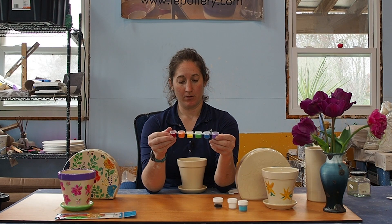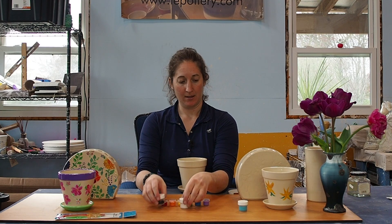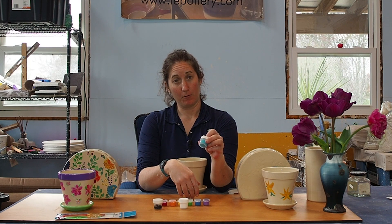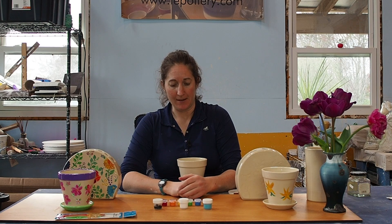If you want to add additional colors, you certainly can. I have black and white, and then this is a calypso blue. Those can also be added for an extra dollar per piece.